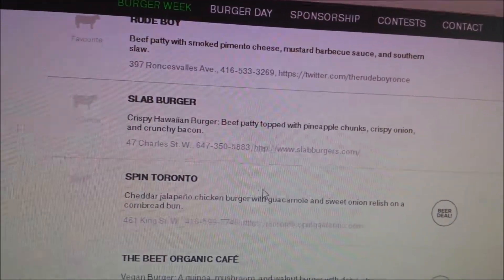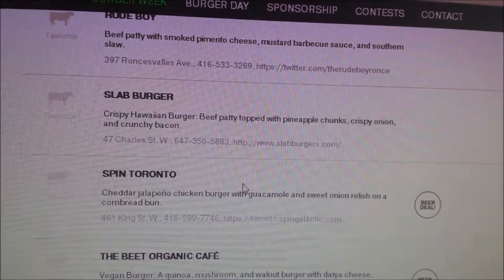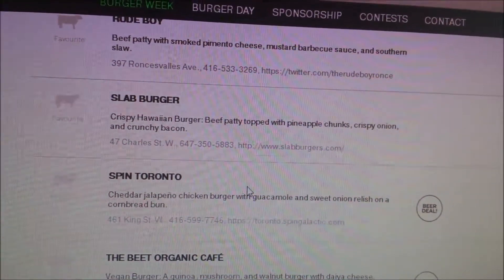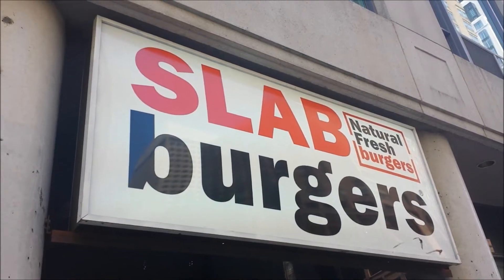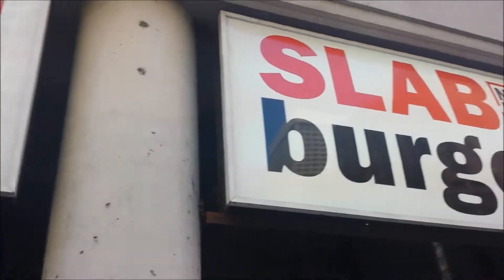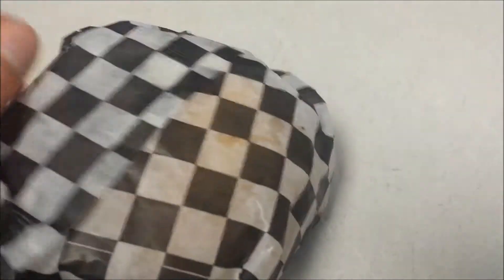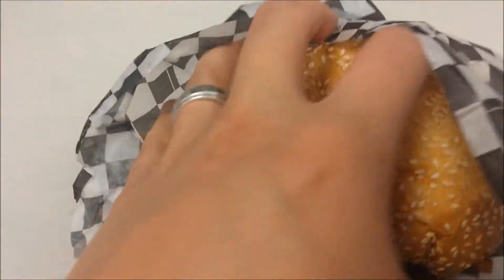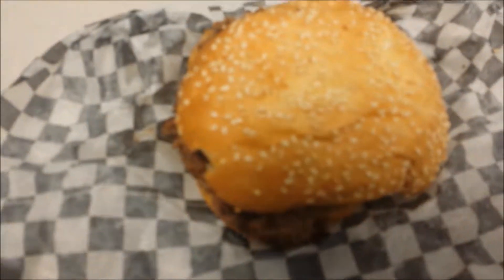I also did Slab Burger — the Crispy Hawaiian. It's a beef patty topped with pineapple chunks, crispy onions, and crunchy bacon. Here is the Slab Burger with a sesame seed bun. First off, I'd like to say that the appearance looked good — nice, obviously homemade burger right here.